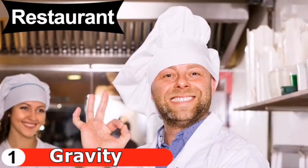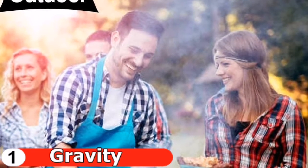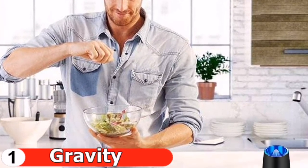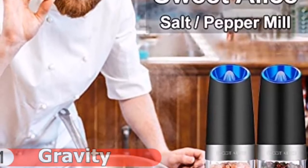The transparent acrylic material at the bottom allows you to see the remaining spices and easily differentiate the spices in the grinder. The blue LED light is not only bright but also gentle, allowing you to easily see the amount of pepper, salt, and other grains you put in your food.